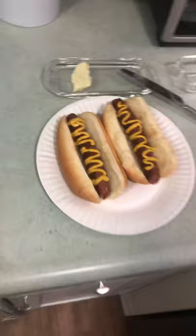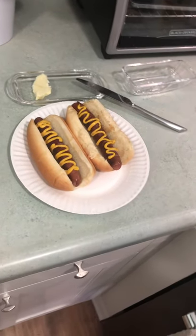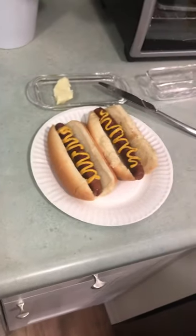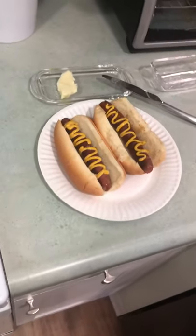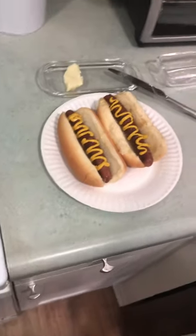And that is how you make hot dogs with optimal taste while losing the least amount of ticks. In other words, that is your maximum efficiency hot dog cooking guide. Thanks for watching — I'll catch you guys on the next one.